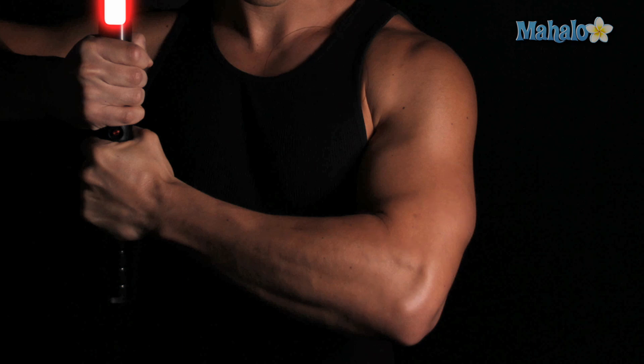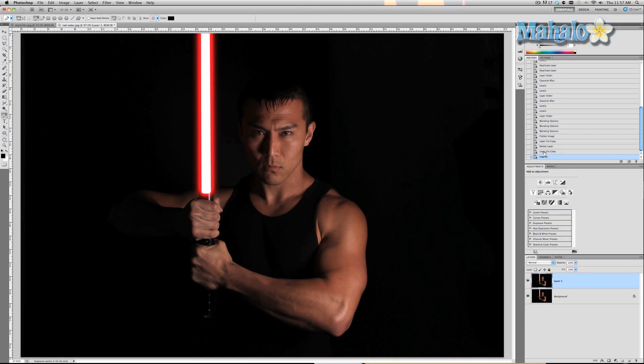Let's bust up his chest a little bit — that's way too much, there we go. And just a little bit more on his biceps and triceps. I'm exaggerating here but you get the general idea. Press OK, and we'll look at the before and the after — before, after.